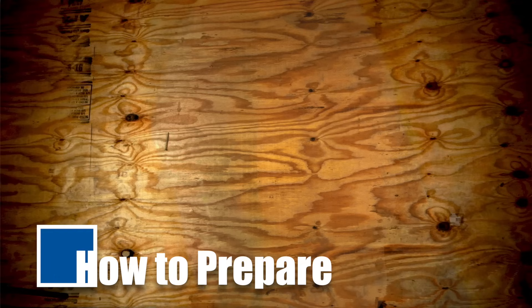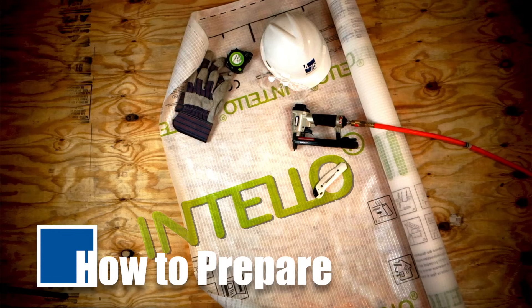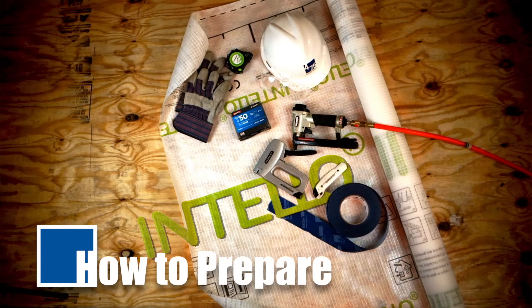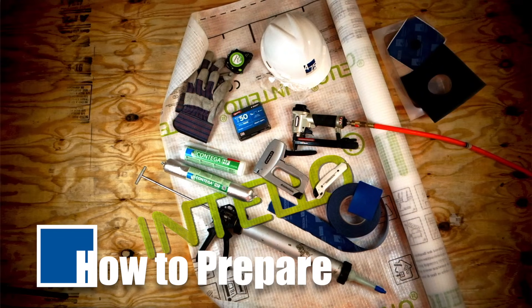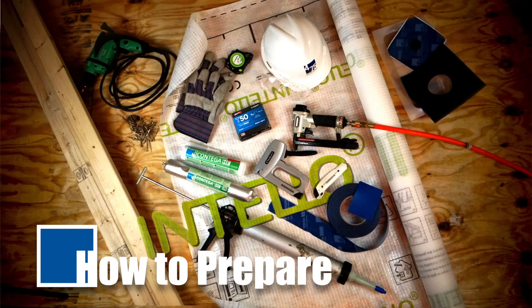Start by gathering all the equipment you need for installation: Intello Plus airtight membrane, gloves and safety gear, tape measure, utility knife, and staple gun. Pneumatic staplers are recommended, but manual staple guns do the job. You'll also need T50 type staples, Tesconvana airtight tape, press fix application tool, Contiga HF adhesive in cartridge or sausage gun form, pipe, wire, and utility box sealing products from Proclima, dimensional lumber for battens, drill or driver, and screws.